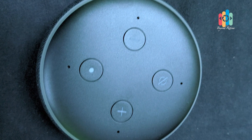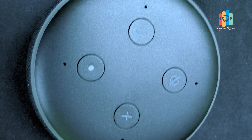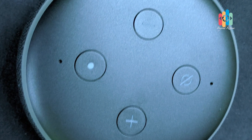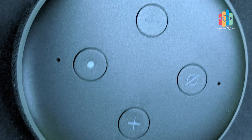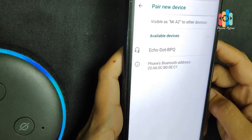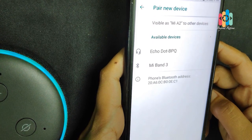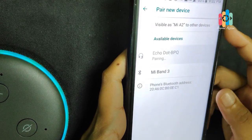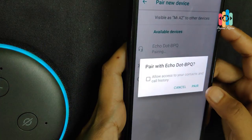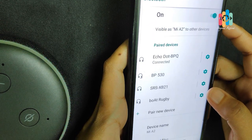We have four wake word options to set up: Amazon, Alexa, and Echo. Alexa, pair. — Searching... I don't see anything to connect. Check the device you'd like to use and make sure Bluetooth is turned on. To set up a new device, go to your Alexa app. Now connect it to Bluetooth.